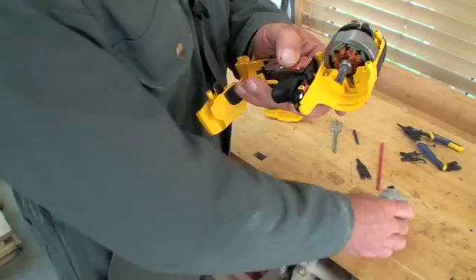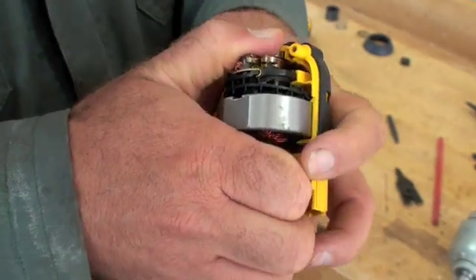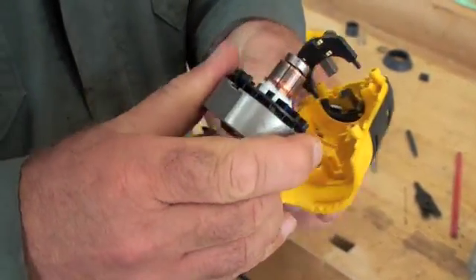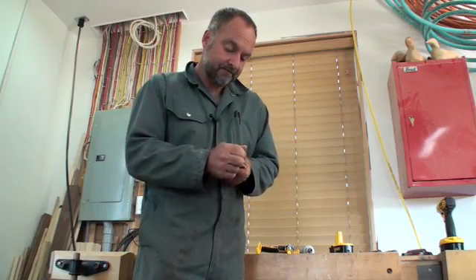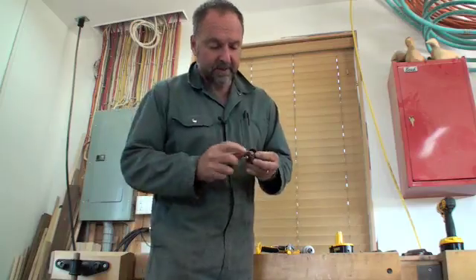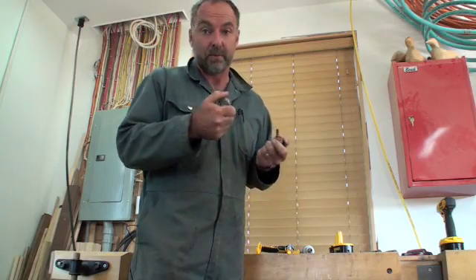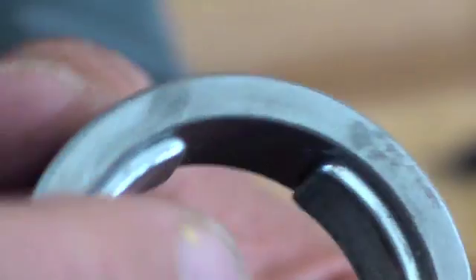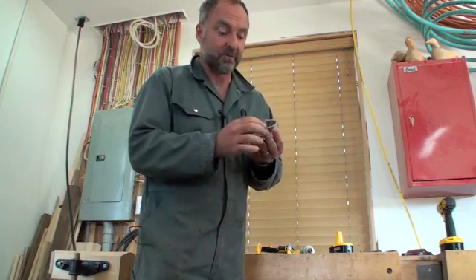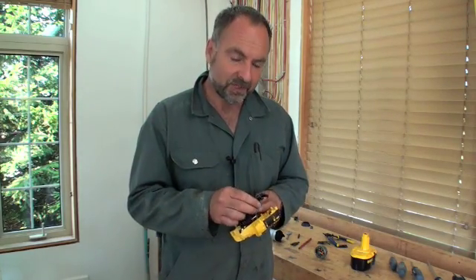The first thing you notice about the tool when you take it apart is just how short the motor is. If you pull it apart, you'll find that the windings are less than three quarters of an inch long — here you can see them here. Tool engineers get the power they need from a motor this short by using four instead of two powerful magnets around the stator of the motor. Over the last five years, I've taken apart dozens of tools like this for stories, but I've never noticed this feature before.